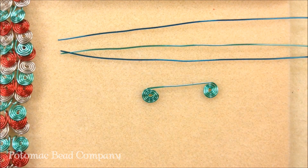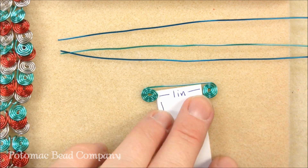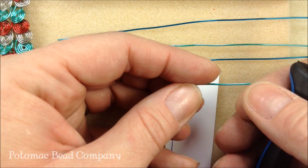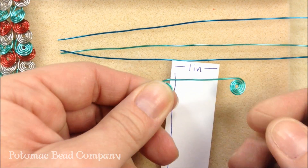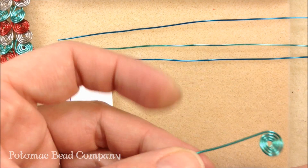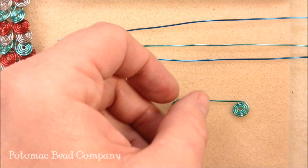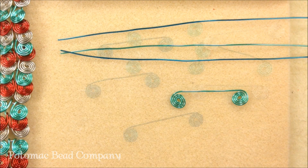We'll pull in our cheat sheet. This one is just a little bit tighter and looks a little uneven, so I'm going to pull this one out just a little bit — just like that. That looks a little better. So that's how we're going to make the coils, and these are eventually going to be the links for our bracelet.